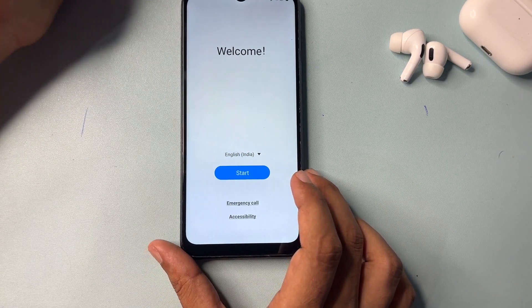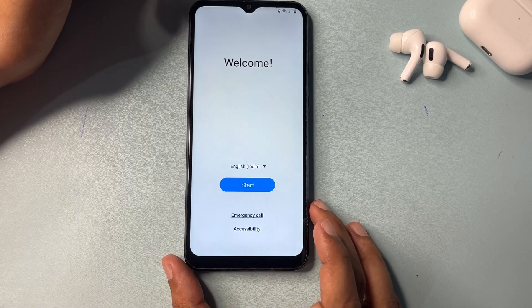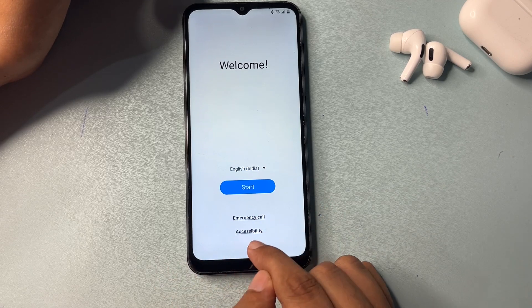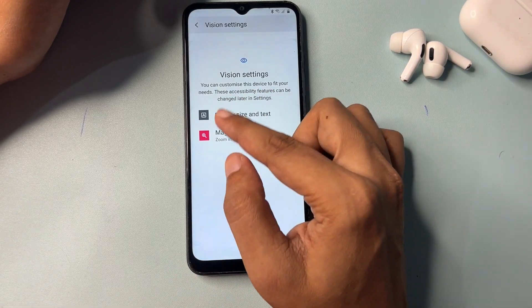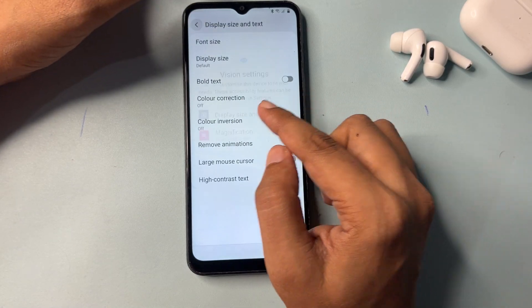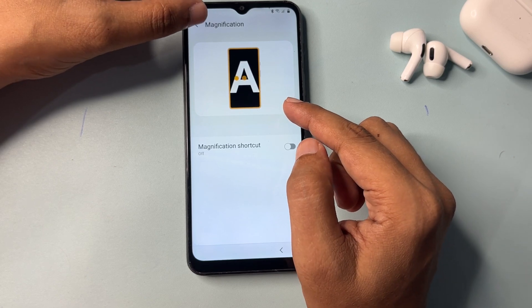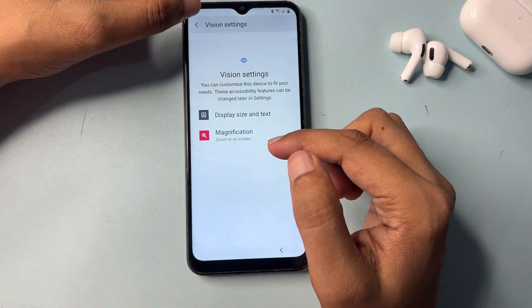Some viewers say that you are getting an accessibility option, meaning your phone is already unlocked and the video is fake. I am going to show you — you are getting an accessibility option here, but you will get only two options and you cannot do anything with these options. Your Samsung Android smartphone is not already unlocked; you simply can't do anything from the accessibility screen.